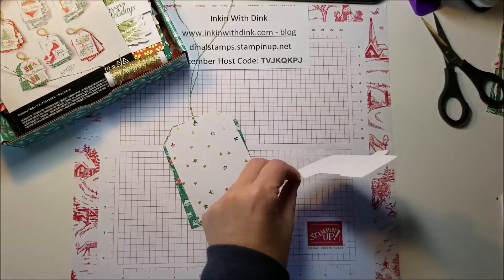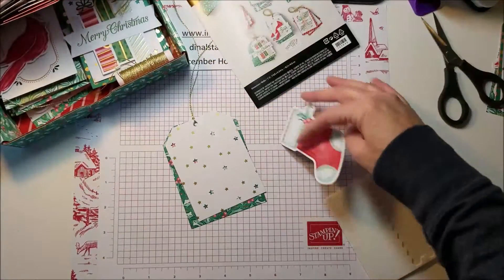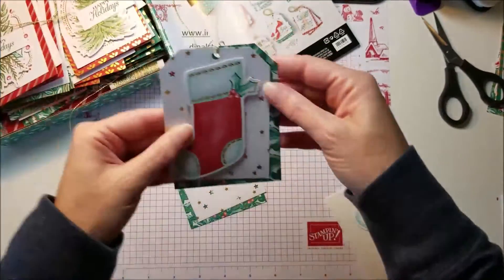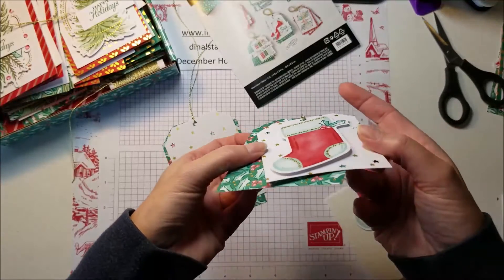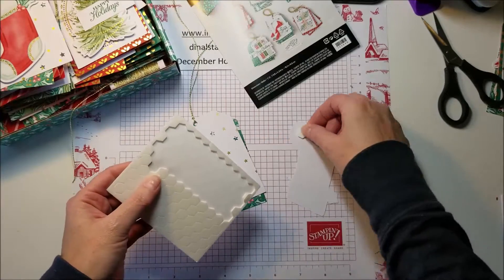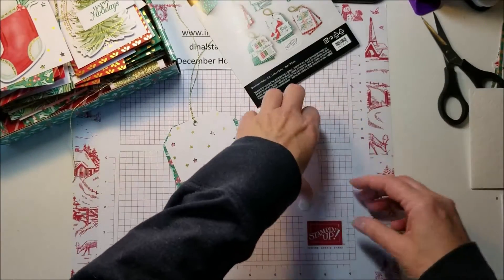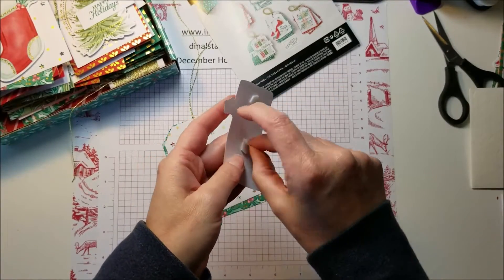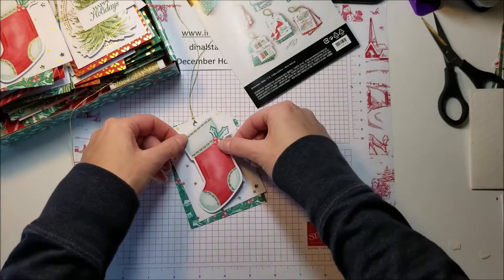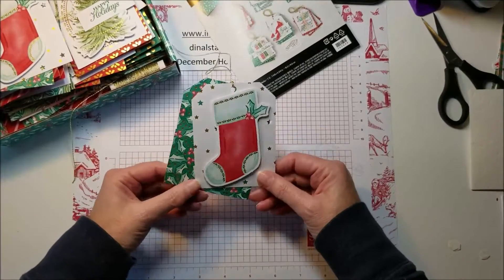Then we have our die cut shape — the stocking. Let me show you some I've already done with the stocking. It is just adhered on there with dimensionals, so I'm going to put a few dimensionals on the back, take the backings off of them, and then stick the stocking right down like that.